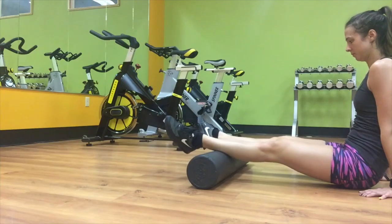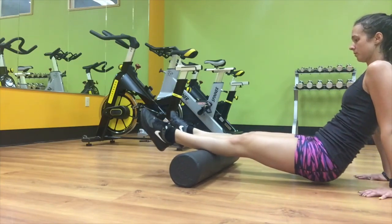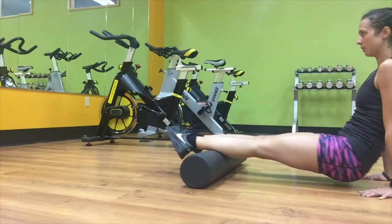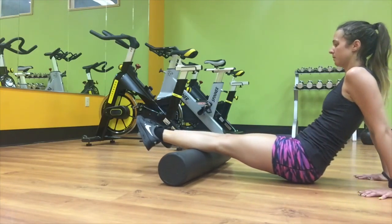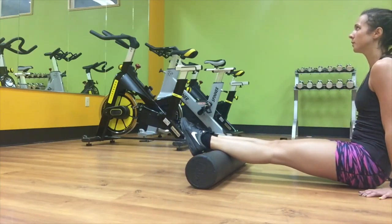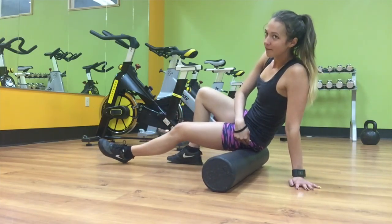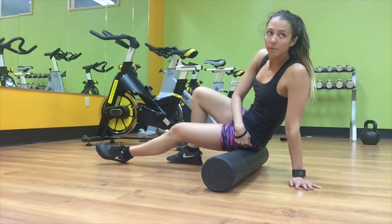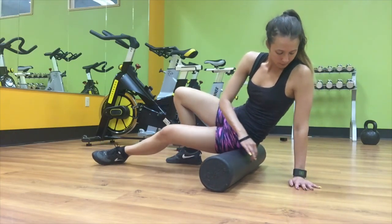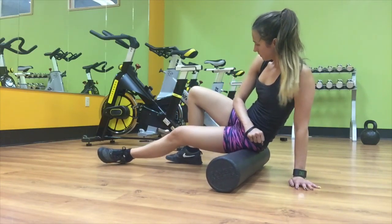I work on my calves the exact same way — toes pointing up, toes pointing out, toes pointing in — and you're going to get different sections of the calf. Calf foam rolling feels so good. With my hamstrings and glutes it can hurt when they're sore, but calves always feel really good. The last thing is targeting my hips — I'm so tight there and it really hurts to foam roll, but it's really good for you. I totally recommend foam rolling; it's one of the best things you can do after you work out.